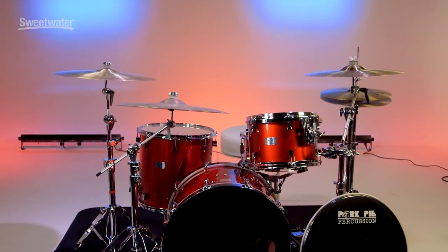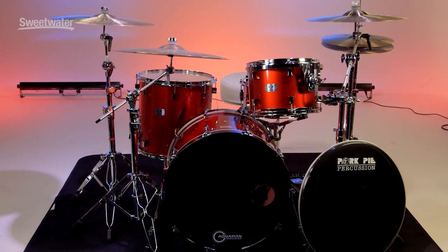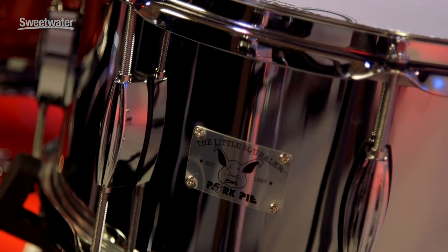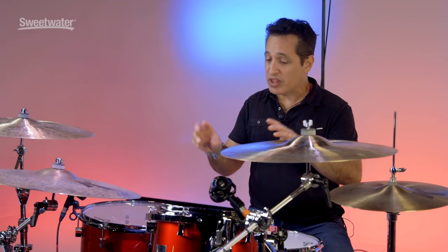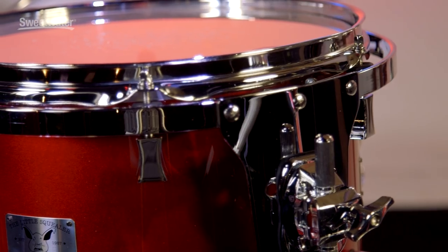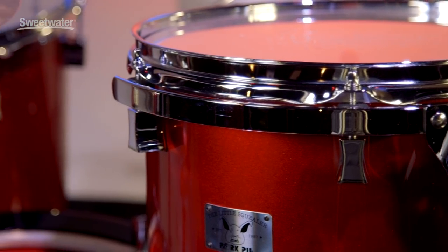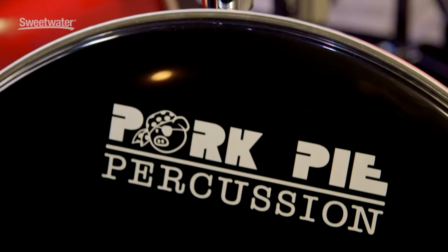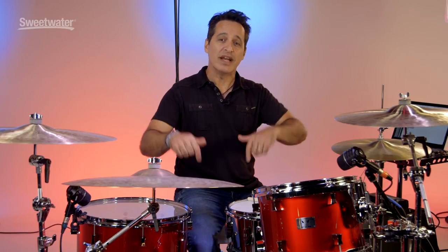If you don't know much about Pork Pie drums, they're made by a guy named Bill Dedimore from Southern California in the Los Angeles area. He started the company in 1987 as a boutique shop building drums just for fun, then started building them for players around town. Players would take their drums to him to get hot-rodded — he's an expert at edges. He started fixing up other guys' drums and turned it into a drum company where he makes fantastic drums, lots of killer snare drums, really cool drum kits. The throne I'm sitting on is fantastic — I'll show you that as well.